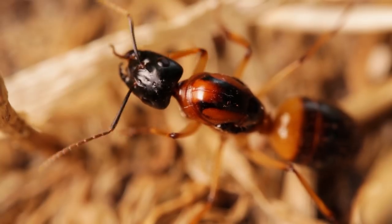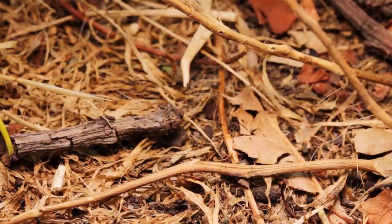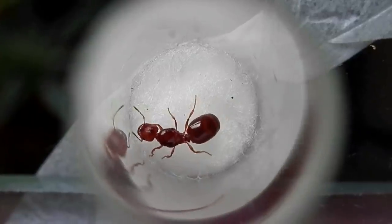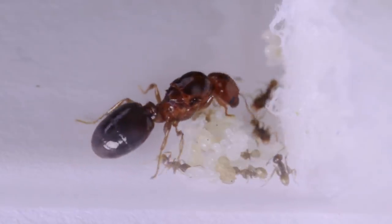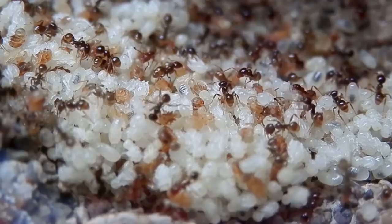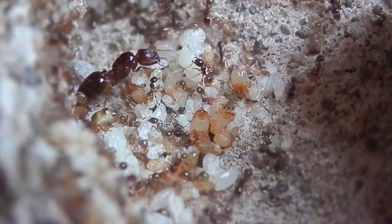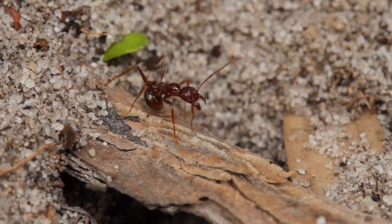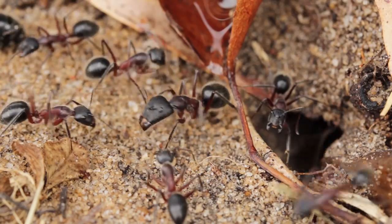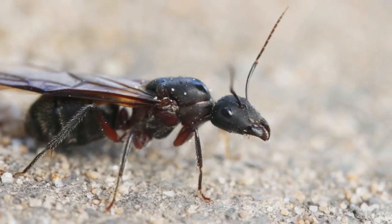I believe catching these young, newly fertilized queens makes for a far more rewarding experience. You see the colonies slowly progressing from just a single queen tending to her first batch of eggs, then after all her hard work, you see the first generation of workers arrive. And years later, you'll have a thriving colony, thousands of ants strong. Plus, when collecting a mature colony, the queen is possibly already several years old, so she, and therefore the colony, likely won't last nearly as long as a young queen would.